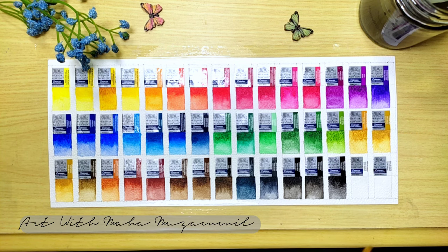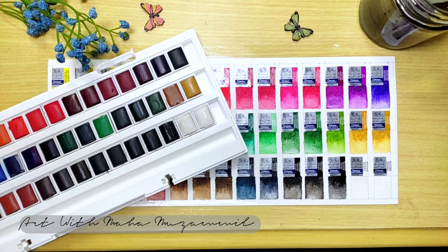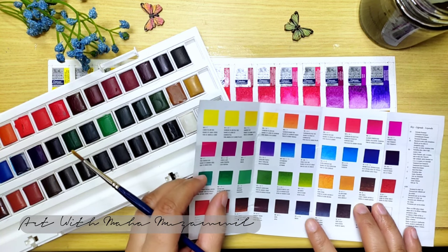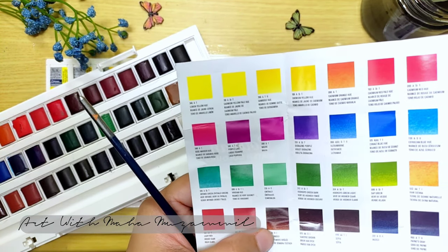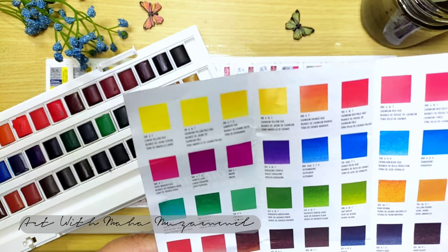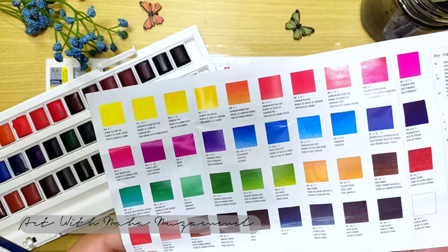These colors are used a lot in many paintings — like for details, black color is used a lot, and white color also. So that's why they give these a separate pan. As you can see, some colors are textured as well. So I will learn about that and make a new video about it. Some colors are different too.